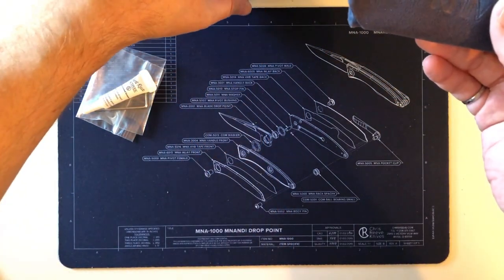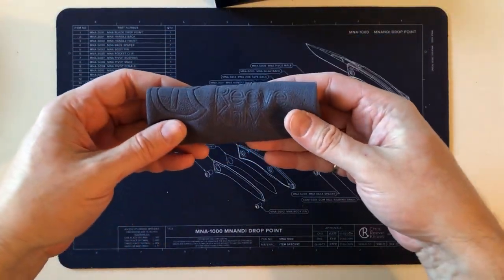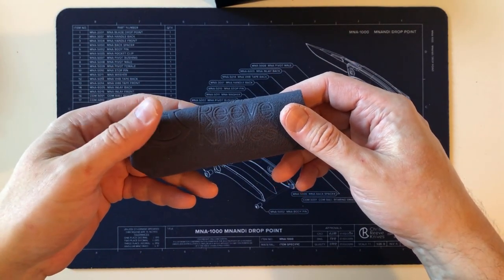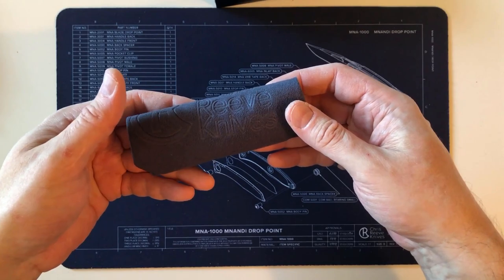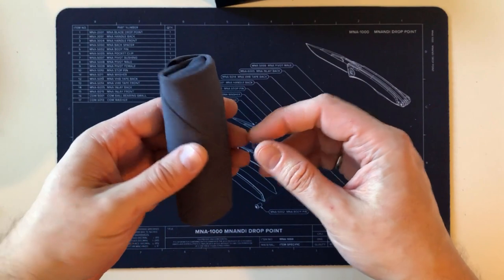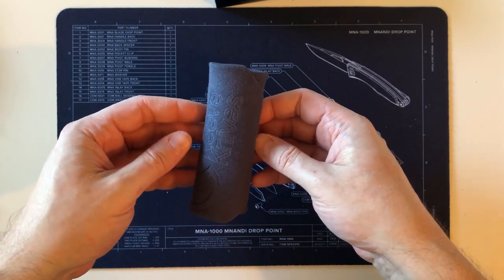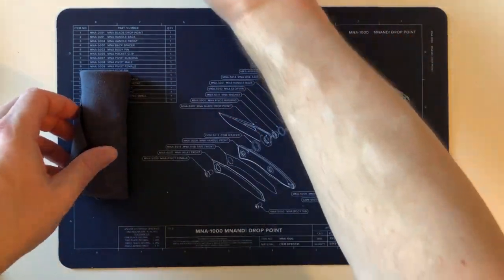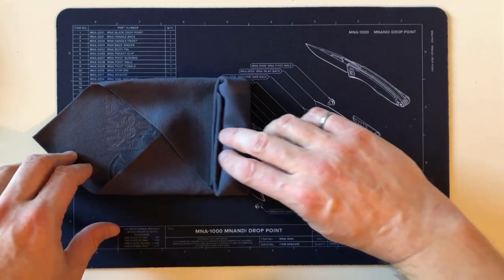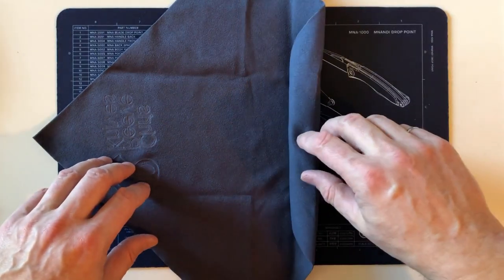Of all the knives I own, this one has the most likelihood of being carried in that pocket sleeve. I will mention one complaint about the Mnandi before I've even held one. But look at that — isn't the Chris Reeve 'burrito' small and cute? I'm so used to opening up Sebenza 21s. Let's see what's inside — I'm really excited, first time with a Mnandi.